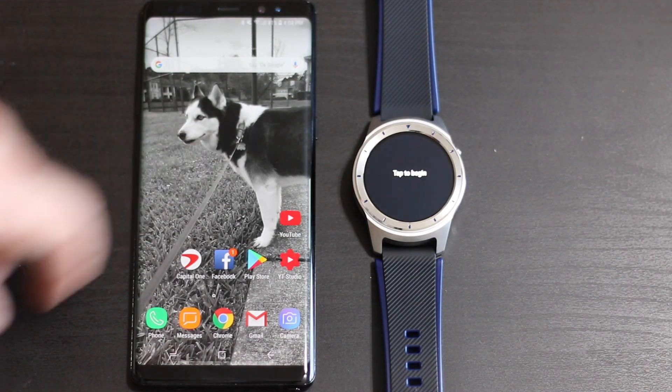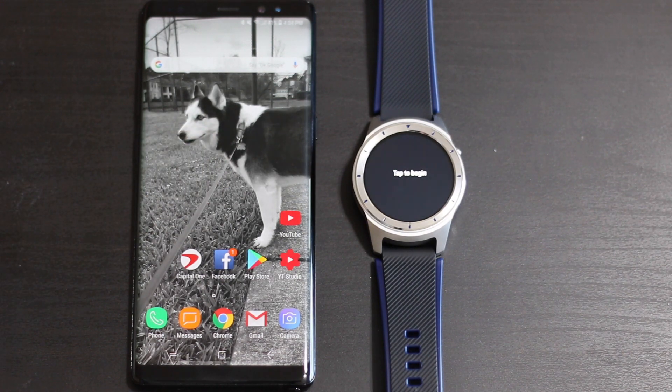Welcome back to Phones and Drones. To all you new viewers, thanks for checking out the channel - make sure you subscribe, give us a thumbs up, and leave a comment down below. I wanted to go ahead and do a quick tutorial video on how to pair any Android Wear smartwatch, whether it's Android Wear 1 or Android Wear 2, to an iPhone or an Android phone. The process remains the same and it is pretty easy.